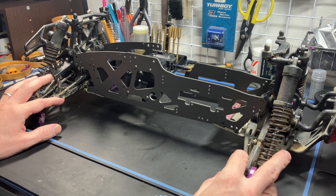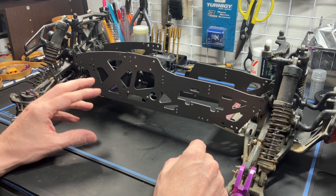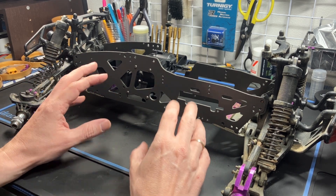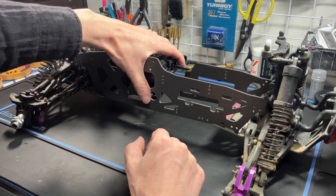I have my newer generation clips installed, which means it's the one-piece bulkhead rather than the previous Savage 21, 25, and SS bulkhead that is multiple piece. Okay, so this is the platform — now let's quickly look at the conversion kit.